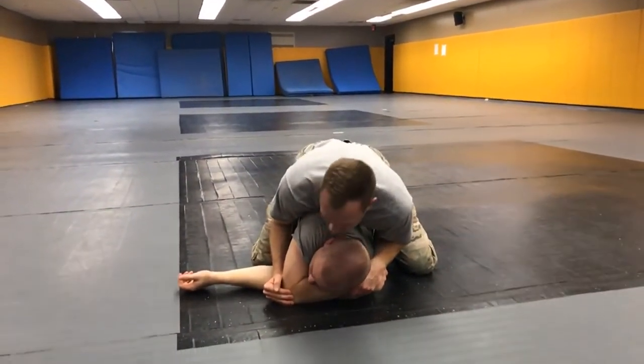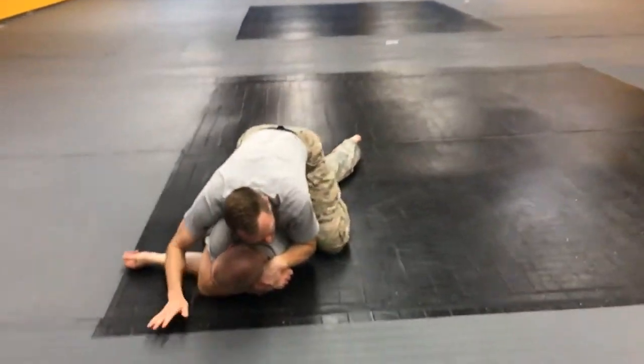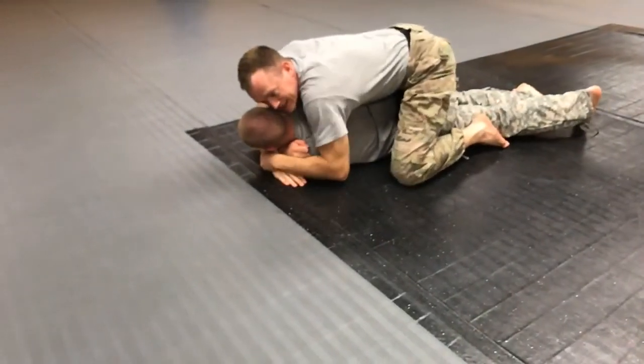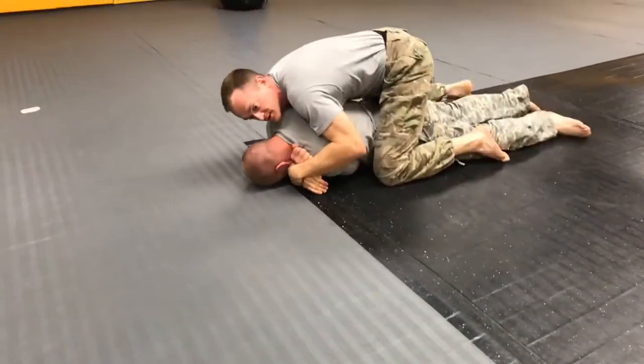Once his elbow is on the mat, it's hard to keep ratcheting him, so I'm going to drop my weight down and hug around his arm, then use my weight to drive him forward — and that will bring him the rest of the way over.